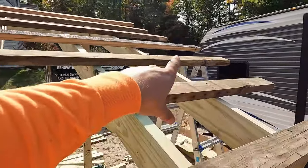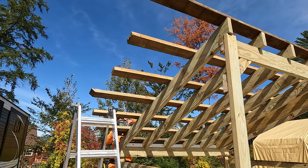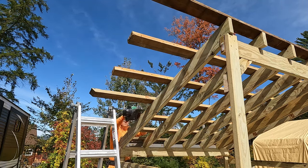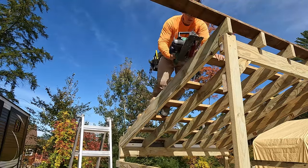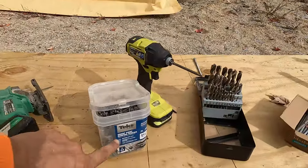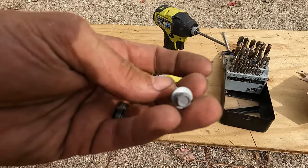Now we're just going to cut these off — it's ready for a roof. I'm going to be using these Tex roofing screws. They have a grommet on there so you won't have any leaks. Just make sure you don't over-tighten these.